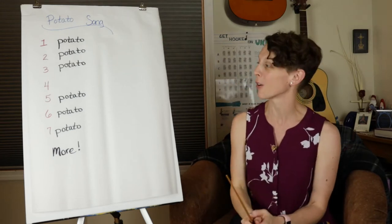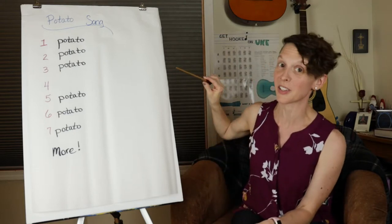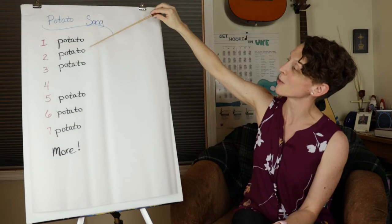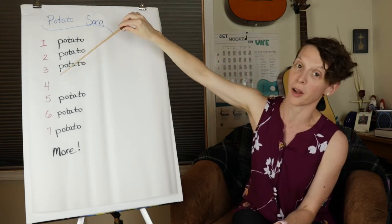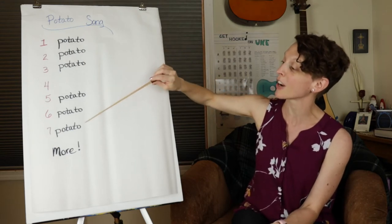So we're gonna go through our Potato Song. It's very easy, and you're gonna notice lots of patterns. We have: one Potato, two Potato, three Potato, four — we're gonna come back to them — five Potato, six Potato, seven Potato, more.